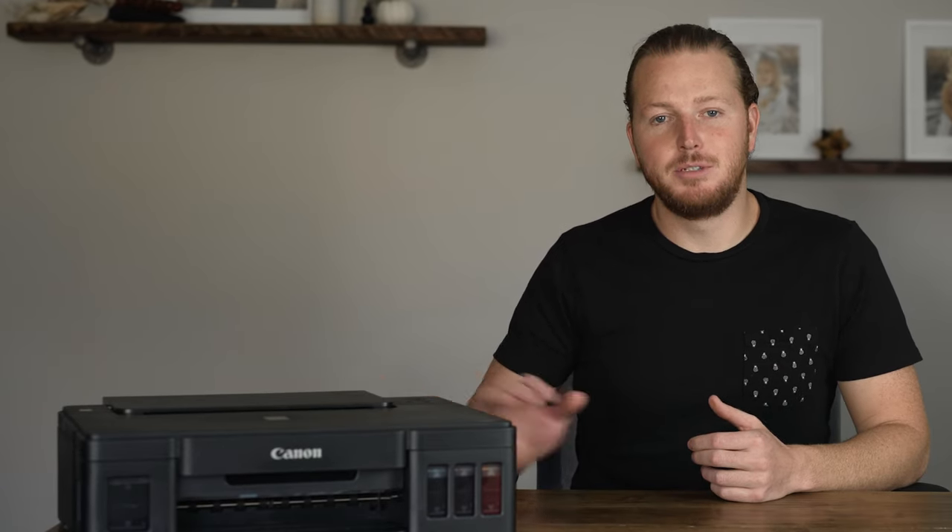Let me know what you think about this printer in the comments below. Make sure to like this video and subscribe to the channel if you haven't already, and thanks again for watching.